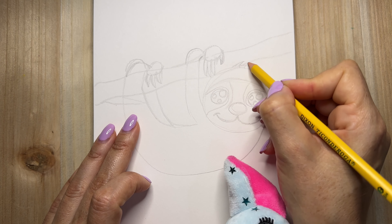And that's pretty much it. Alright. Now we're going to outline and then color.